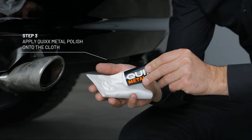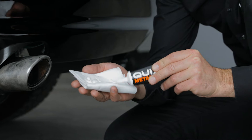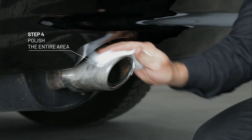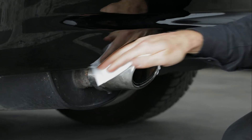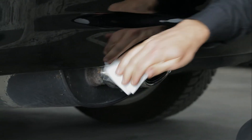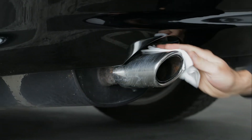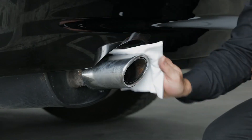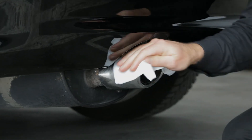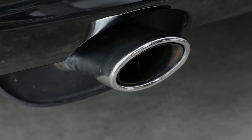Now apply some Quix Metal Polish into the cloth and polish the treated area. Simply wipe off when done. Perfect!